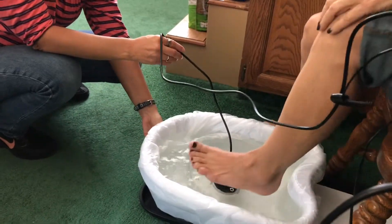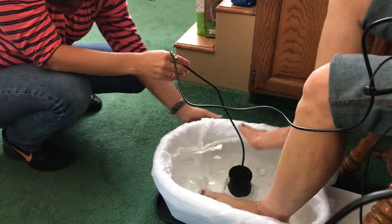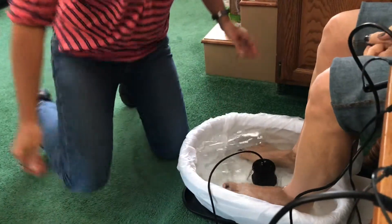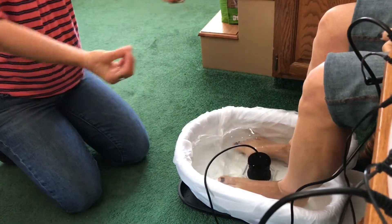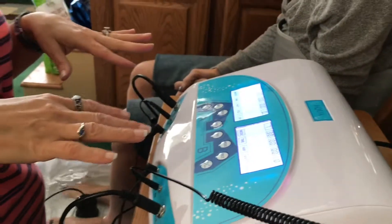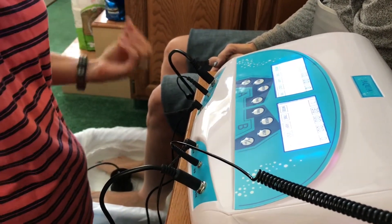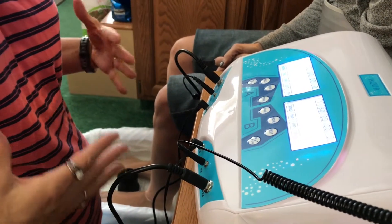Go ahead and put your feet in and get comfortable. I'm going to put you on a low setting because I don't want to draw too much out of your body at once — I don't want you to feel sick. You'll be on 30 minutes. Your belts are on; if they get too hot, let me know and I'll turn them down.